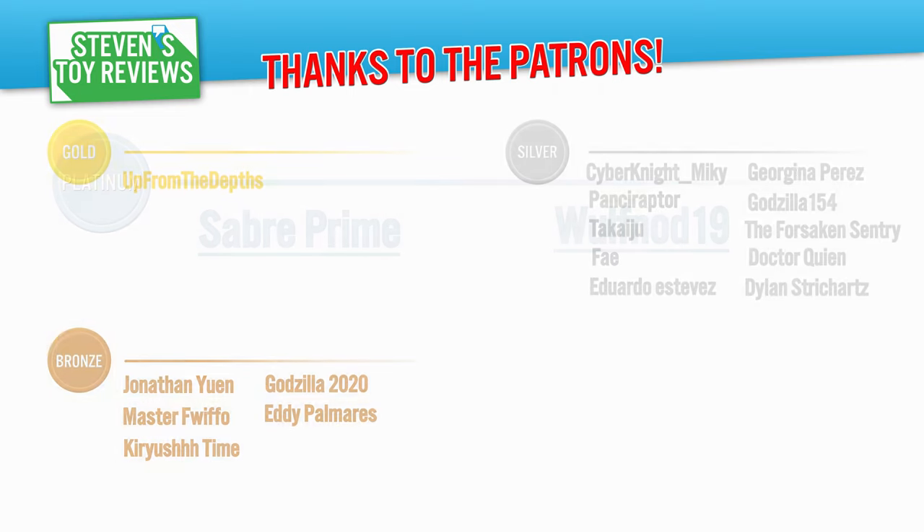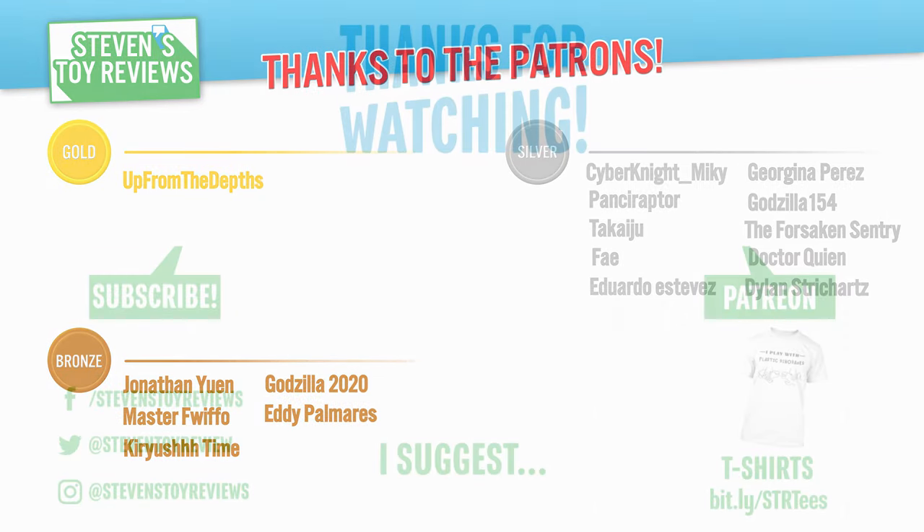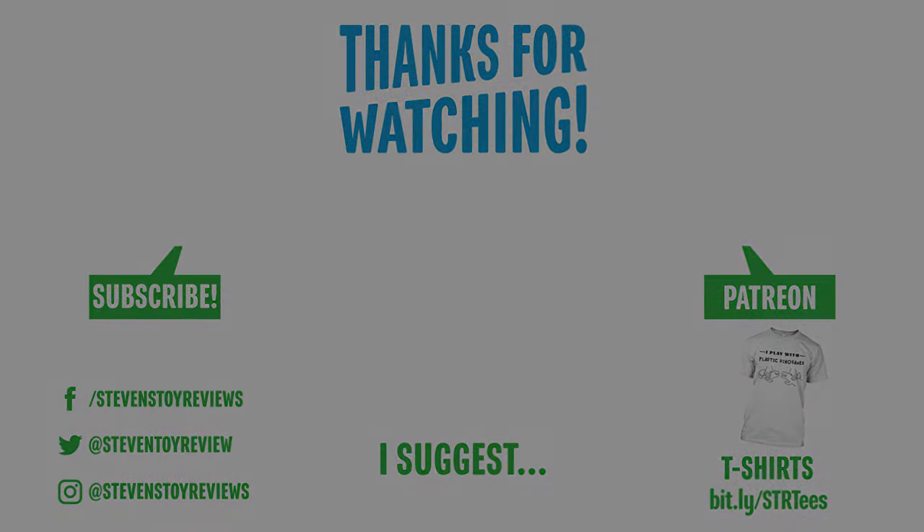Camera batteries, SD cards, even hard drives — it's not possible without that support, so thank you so much from the bottom of my heart. Here's the final end card so you can click subscribe, check out another video, or even check out the social media outlets. Before we end today, as in the description, there may be paid ad space, affiliate links, or product samples that were sent out in this video, so please check out the STR ad disclosure. Thanks again for watching, and I'll catch ya in the next video.